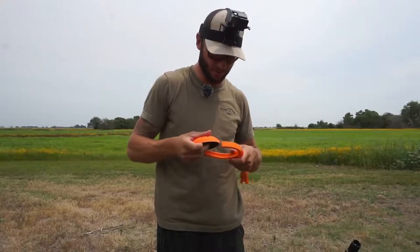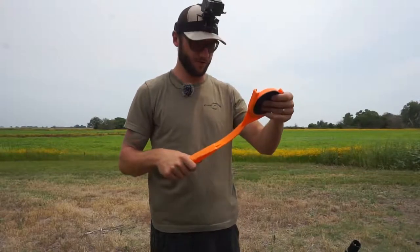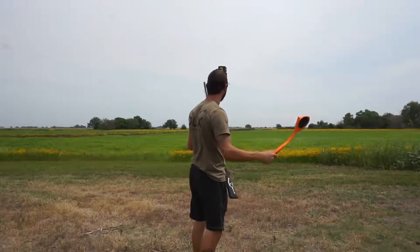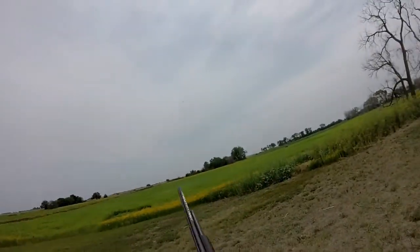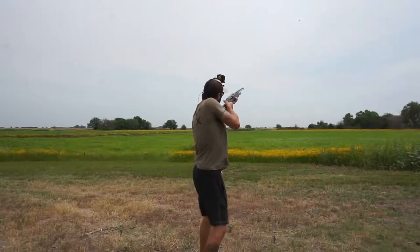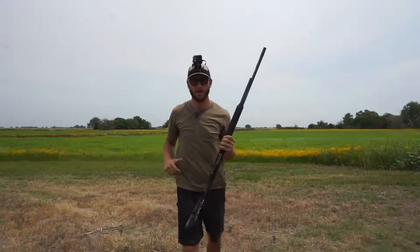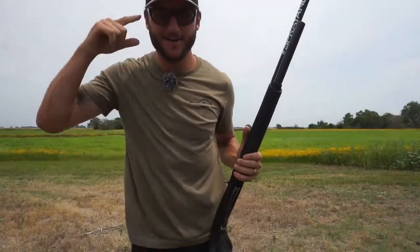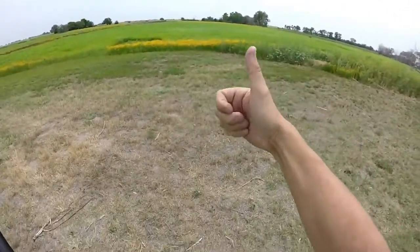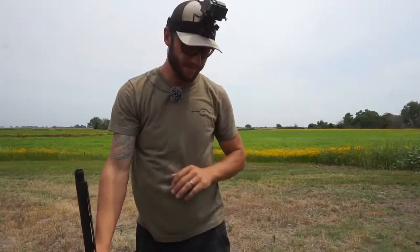First try — let's see if I can get it. There we go! Boom. First try. Got her done. If you guys liked that, drop me a big old thumbs up. So that was the first shot — went well. We got the modified choke in.